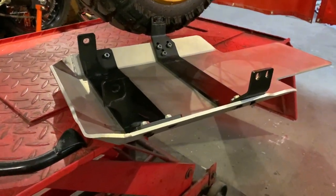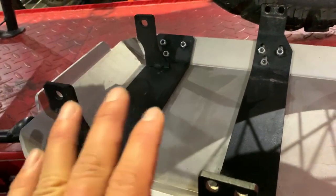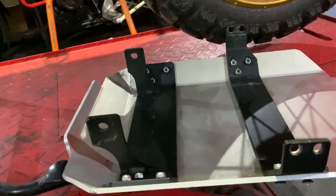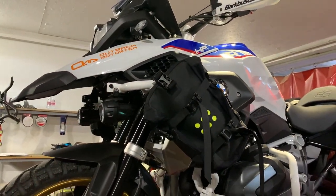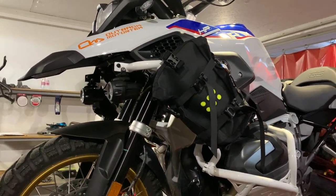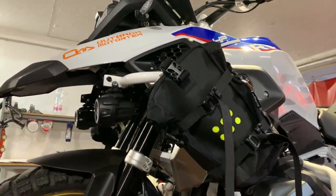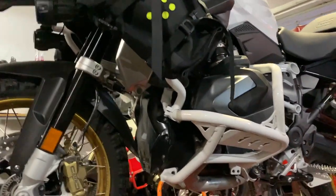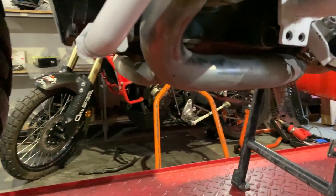This is Lori Gambos from Outback Motor Tech. I'll be explaining how to install our BMW 1250 GS/GSA skid plate. I'm making a separate video because it is slightly different versus the 1200 — not by much, but I'm sure you'll still appreciate the explanation.